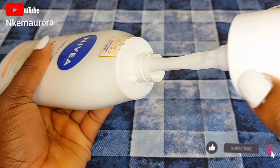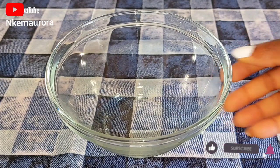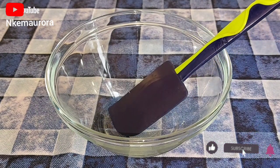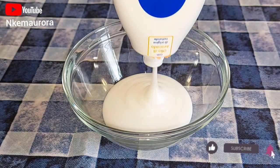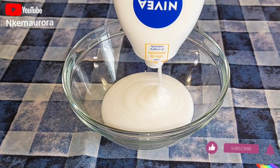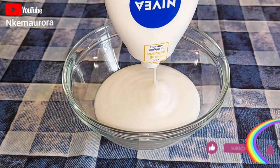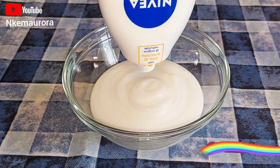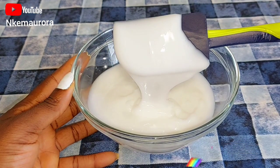I'm going to be opening my Nivea cream and getting a clean bowl and a spatula as usual. I'm getting a clean bowl and a spatula then I'm going to pour in my Nivea cream inside the clean bowl. If you are watching from the beginning and haven't subscribed to the channel, please consider hitting the subscribe button below and also turn on your notification bell so you'll be notified whenever I upload a new video.